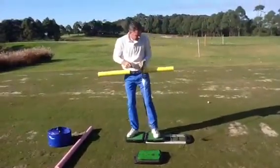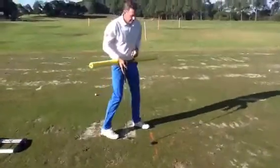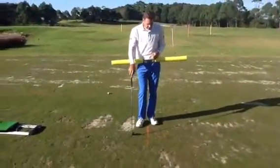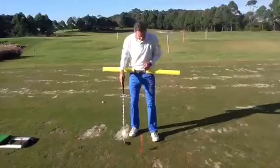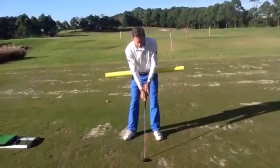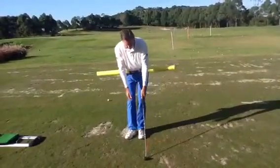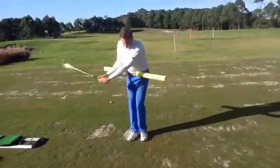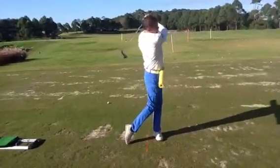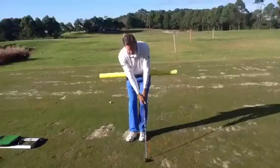The final one is the Happy Gilmore drill. You take your stance here — I've got the orange line representing where the golf ball would be. You put one foot on either side of the line, then you put both feet on the same side of the line, swing back, and step, putting your foot back into its original position and go through. But the step must be first.